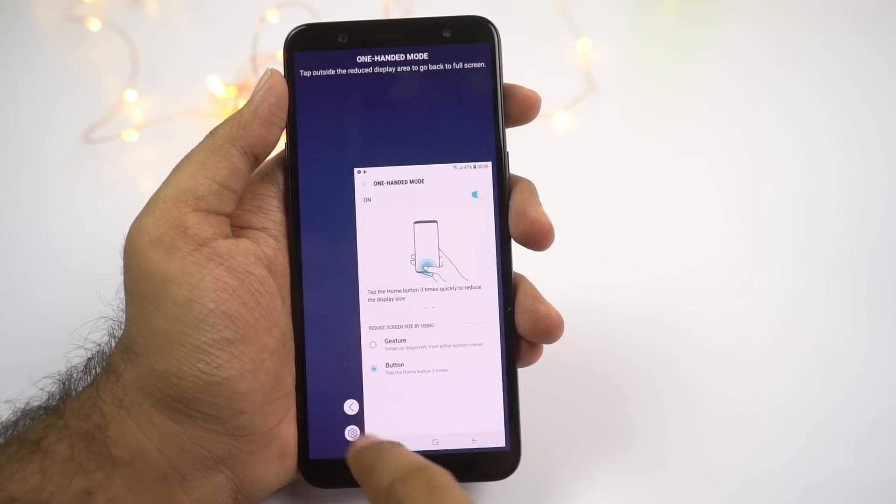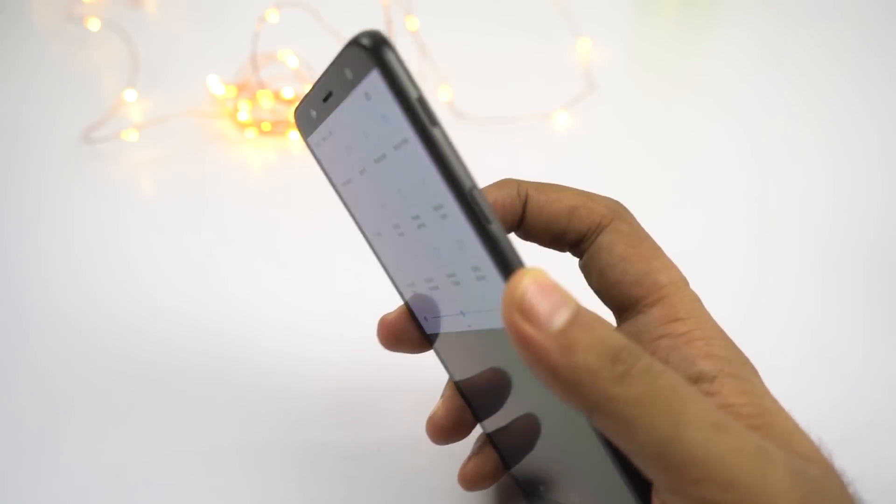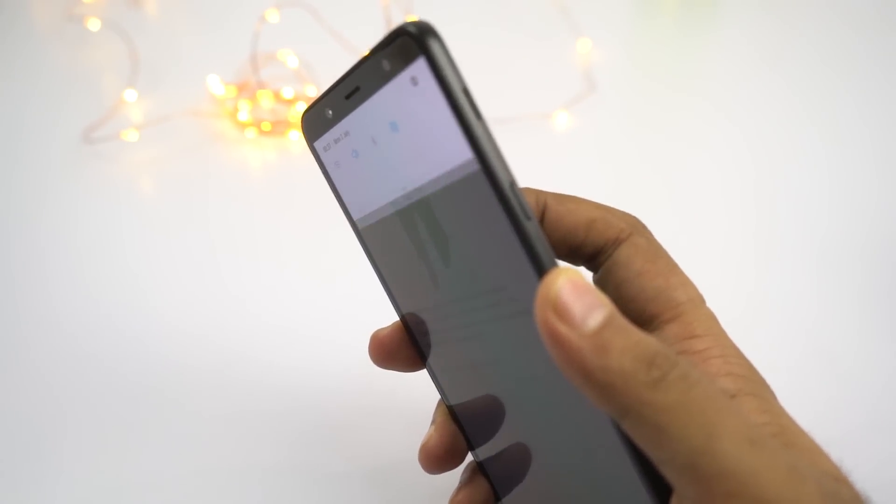Next we have a fingerprint gesture to pull down the notification bar. Once you enable this feature, swipe down on the fingerprint scanner to pull down the notification bar, and swipe it up to send it back. This is a really very handy feature.